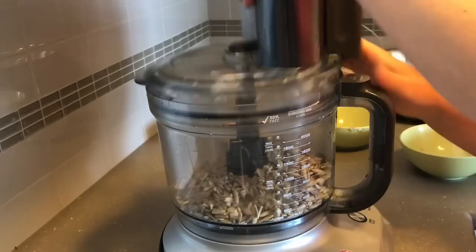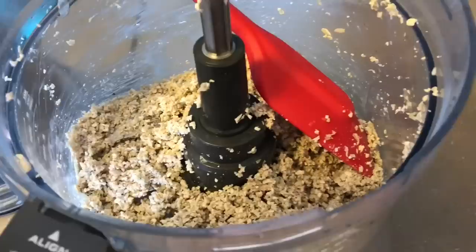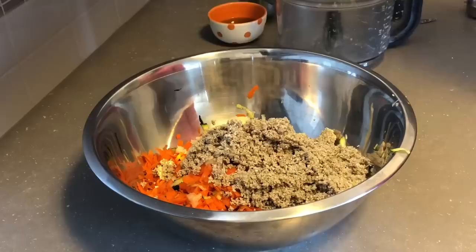Now I'm going to put my sunflower seeds in and grind them up. Just like that — scrape it down. Here's the kind of consistency you want. In a pinch, you absolutely do not have to soak these; you can grind them dry. No problemo. Now I'm adding the sunflower seeds in.